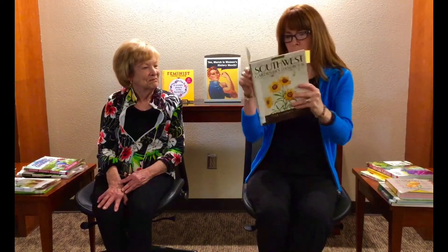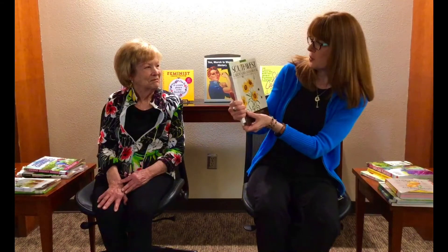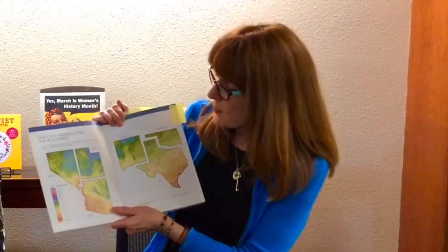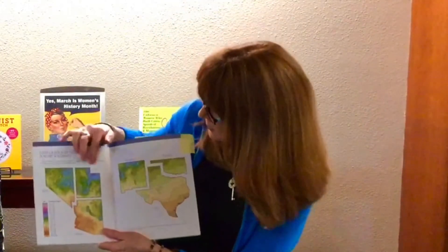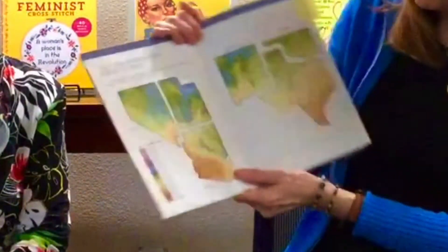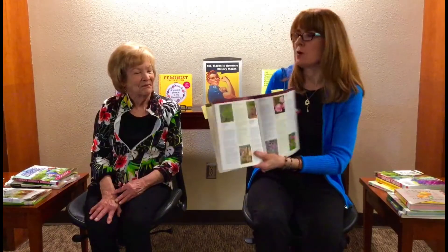Next is 'Southwest Gardener's Handbook' by Diana Maranau. This takes into account Texas, Arizona, New Mexico, Oklahoma, Southern Nevada, and Utah. All of these books tend to have maps of the zones. The lower the zone number, the colder the winters; the higher the number — like 9B — the hotter the summers. Northern Utah is all the way at Zone 3B, very different from Zone 10A in parts of Arizona. This book won't tell you exactly what to plant at a specific time in each zone, so you'll need to look up planting and harvesting charts online.